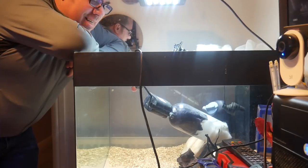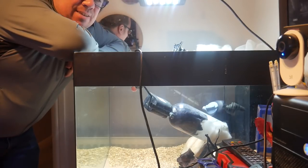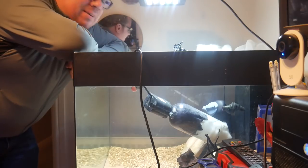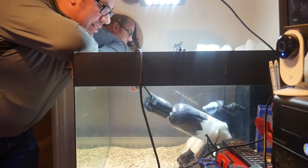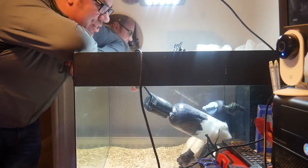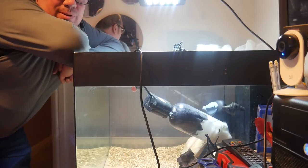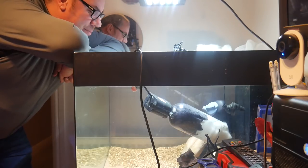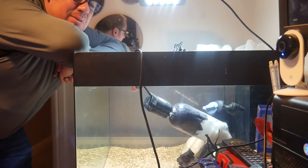There we go — 24 hours later. I think you'll agree, that's a hell of a lot clearer. If I didn't know any better, I would say that was completely cleared up. But I can still possibly see the slightest of tinges. So I'll probably leave carbon in this tank for a while, let it clear up completely. But right now, I think that's pretty much done the trick.